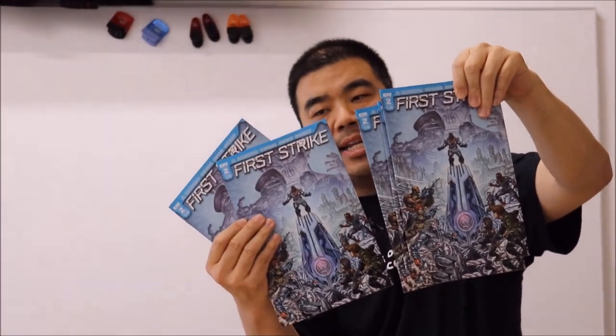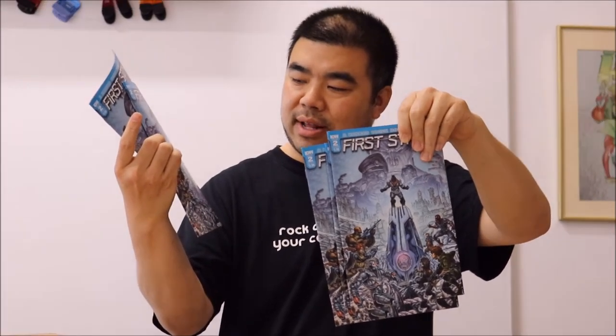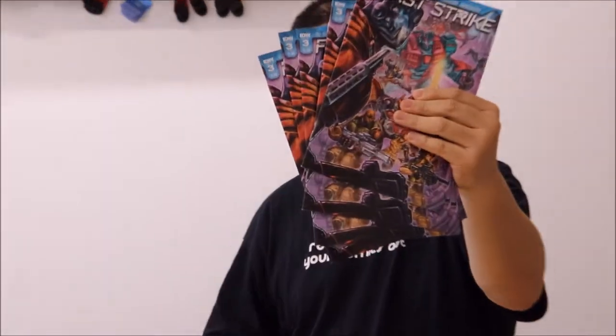I also worked on First Strike issue two — look for that in stores. It's IDW's main event where all of their licensed toy characters join together, like G.I. Joe, Transformers, and Micronauts. It was fun to work on those characters. Here's First Strike issue three. I worked on the backup story at the back of the book — here's a general character and a Transformers character. And here's First Strike issue four.